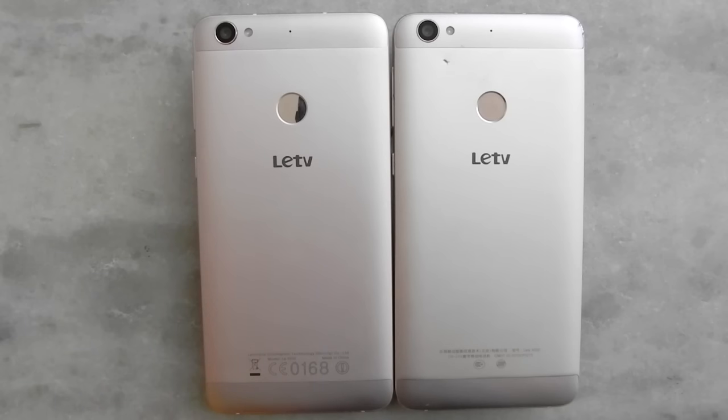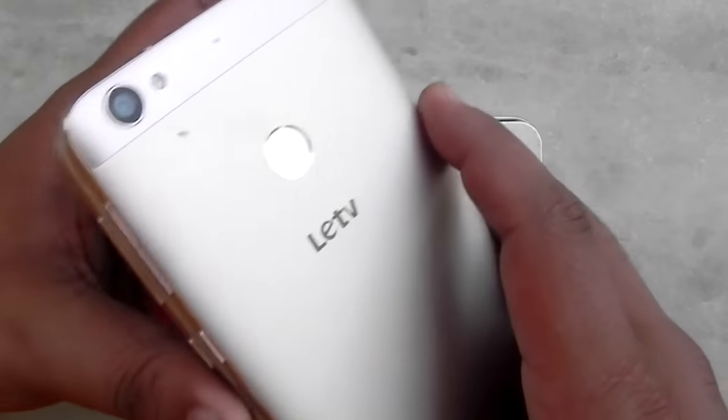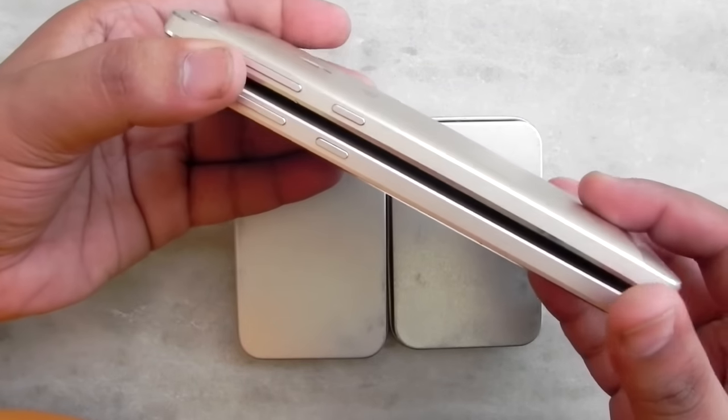Hello everyone, this is Sharun here from 247 Techie. In front of us we have two LeTV Le 1s — one of them is the LeEco Le 1s Eco and the other one is the LeEco Le 1s, the first variant that came to India. At the right we have the normal one and at the left we have the previous one, and I will be showing you the physical differences between these two phones in this video.